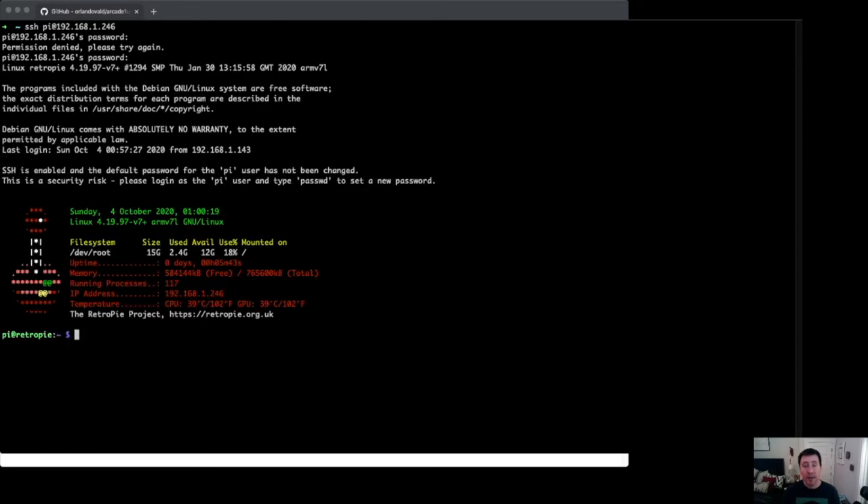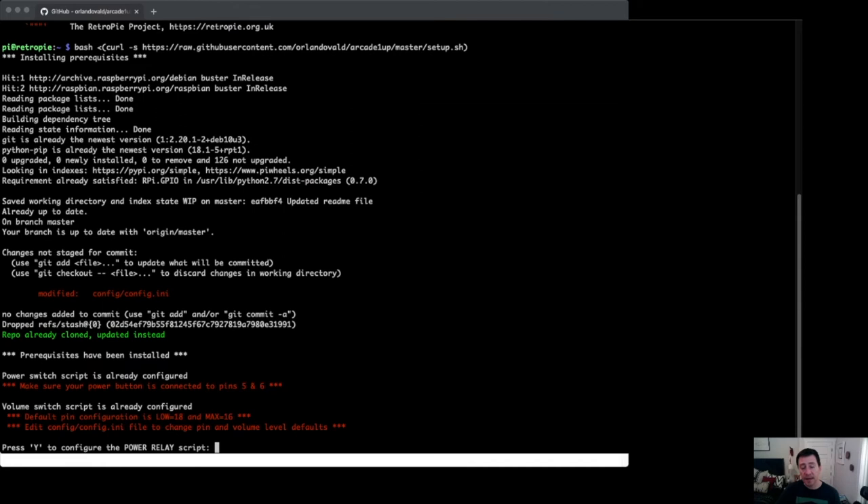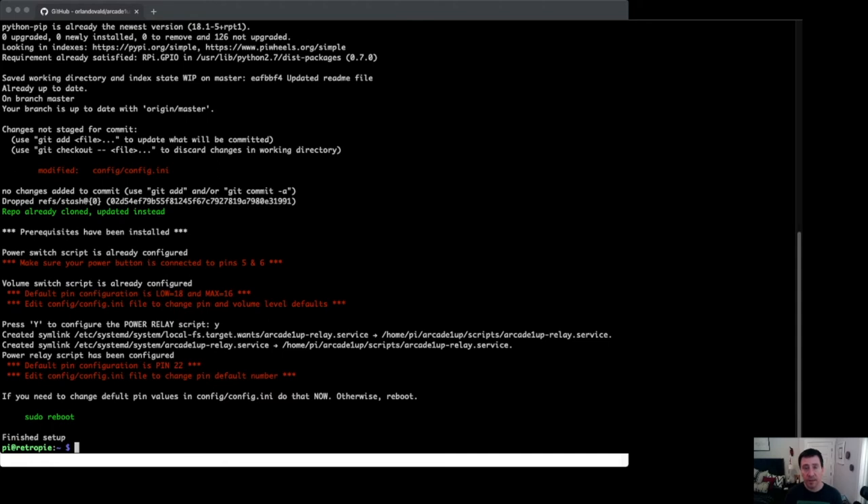Now I'm connected to my Raspberry Pi. I'll paste that command and press enter. It will try to install prerequisites like Python libraries to control the GPIOs — it might take a while depending on your connection speed. The script identified that this Raspberry Pi already has the power switch and volume switch configured. Now it's asking: do you want to configure the power relay? The answer is yes — lowercase or uppercase, it doesn't matter. Any other key will skip the process; if you did that by mistake, just run the script again. I'll say yes and it will configure that into my Raspberry Pi.